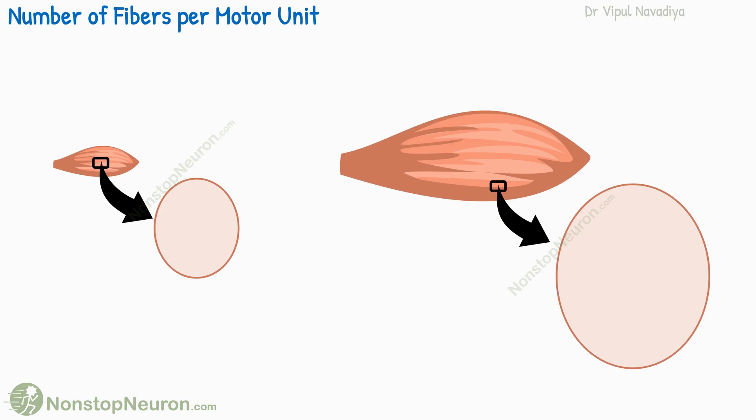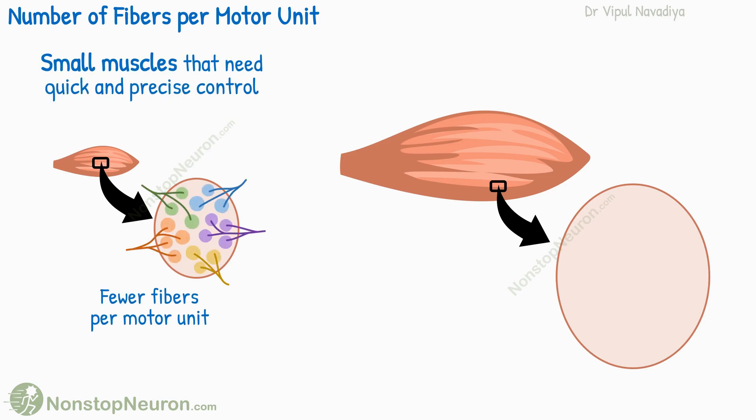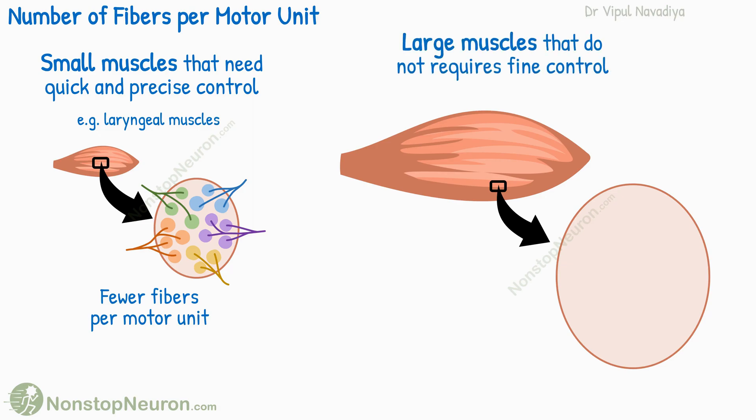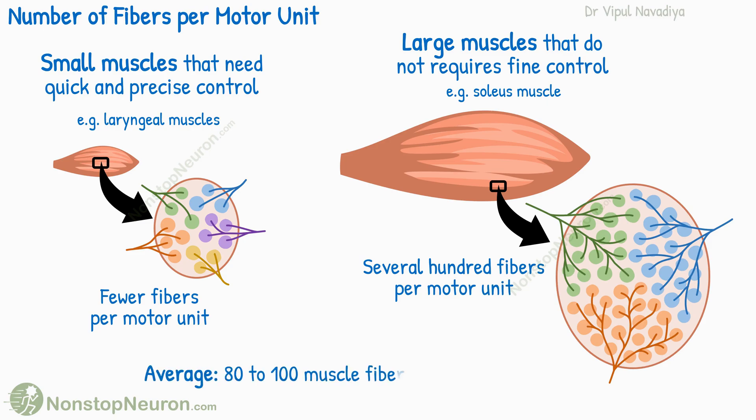The number of fibers in a motor unit depends on the type of muscle. In general, small muscles that need quick and precise control have fewer muscle fibers per motor unit. For example, some laryngeal muscles have only two or three muscle fibers per motor unit. On the other hand, large muscles that don't require fine control, like the soleus muscle, have hundreds of muscle fibers per unit. On average, there are about 80 to 100 muscle fibers per motor unit in the body.